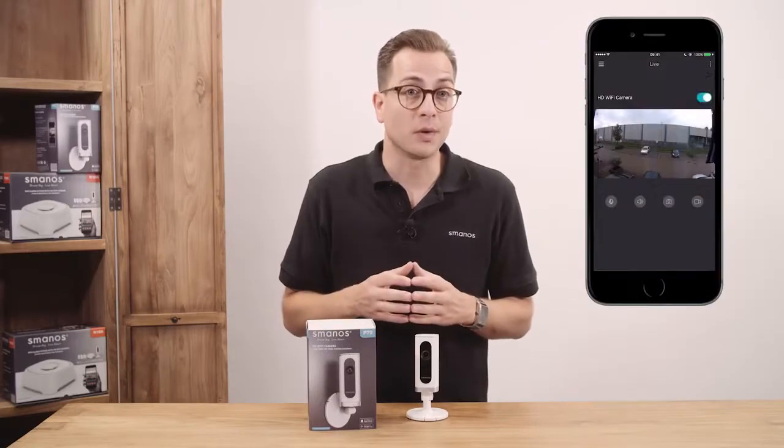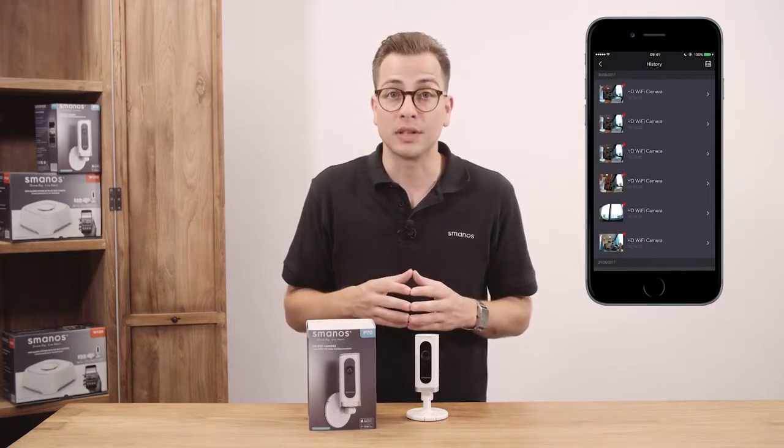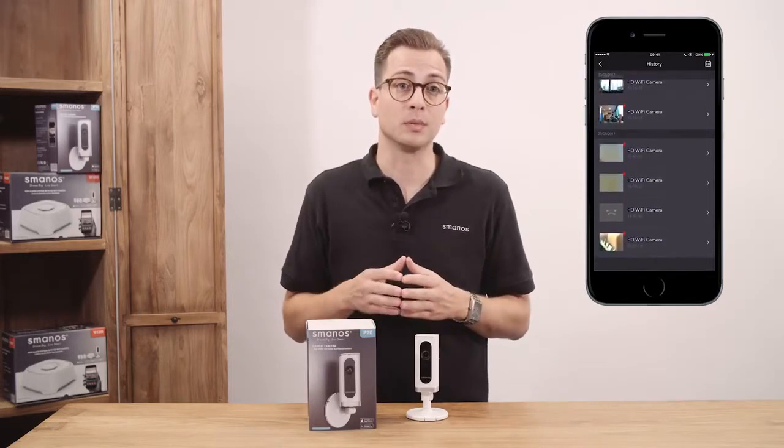Press the three dots at the top right in the app and tap on the motion detection tab. The alert logs of detected motions can be viewed when this function has been enabled.